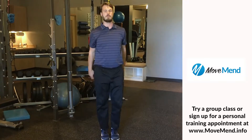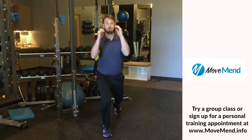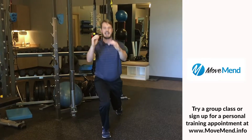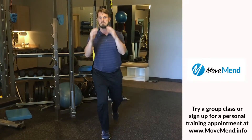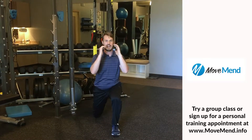Once I feel comfortable with my balance and it's feeling smooth, I can then pick the pace up to really get my heart rate up. If I really want to focus on strength, I would do one leg at a time — just my right side to start. Maybe I would do about 10, maybe 20 reps. Really feel the burn. Make sure you keep track of how many you do, and then match it on the other side.